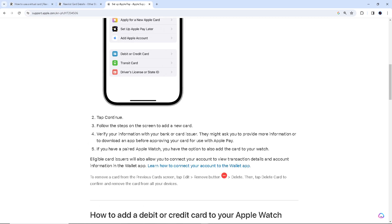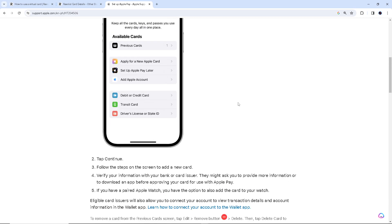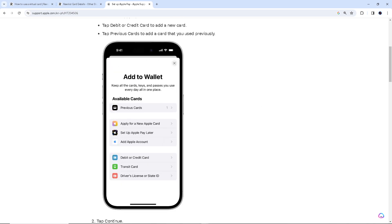Remember, Revolut can be used for international transactions and they come with competitive currency exchange rates, making them useful for travel and international purchases. After doing that, you will receive a confirmation email to validate that you are trying to link your Revolut card to your Apple Pay. And that's a wrap for today's video — thank you so much for watching, and I'll see you all in the next one.